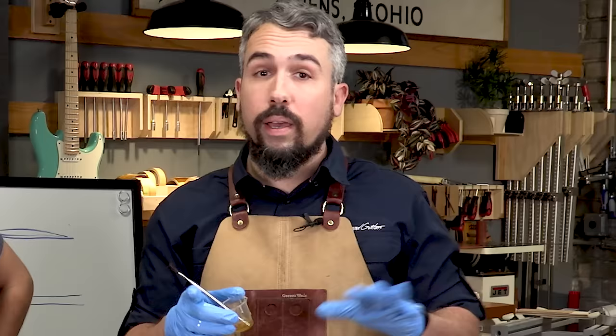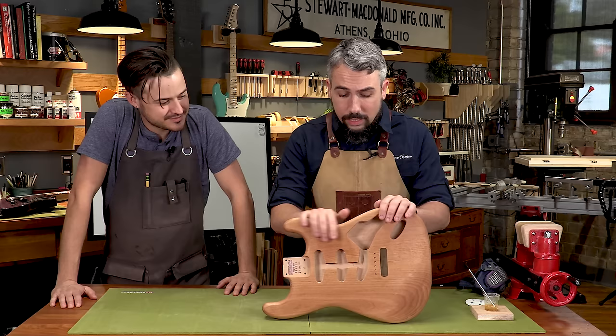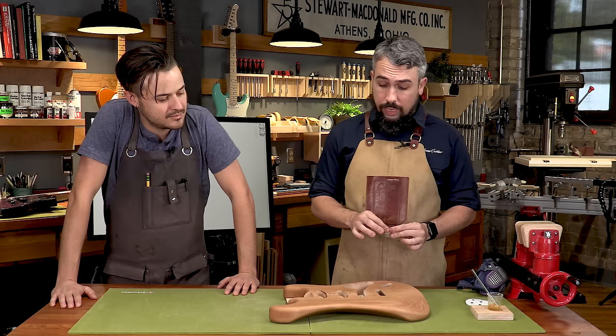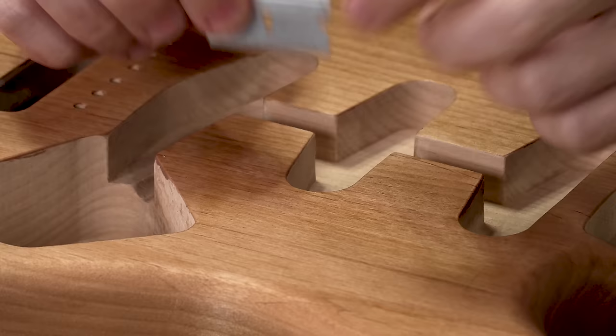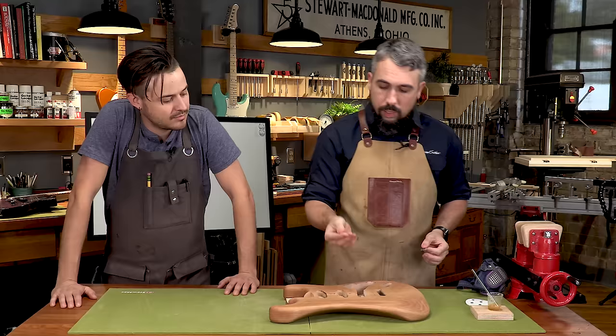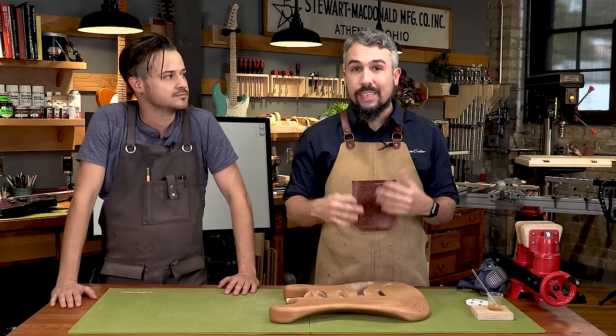Here we are six hours later. We've pulled the guitar off the holding stick and you can see it's nice and dry. We also have our cup of epoxy here that is nice and dry and not moving. A really nice safe method to ensure it's fully dry: take a straight razor, put a little bend in it, find a spot where the epoxy is a little thick, and drag it across. You want a nice powder to come off, which tells you it's fully cured. Sometimes it can be dry to the touch but the moment you put a razor on it, it's actually a little gummy — so this test is important.